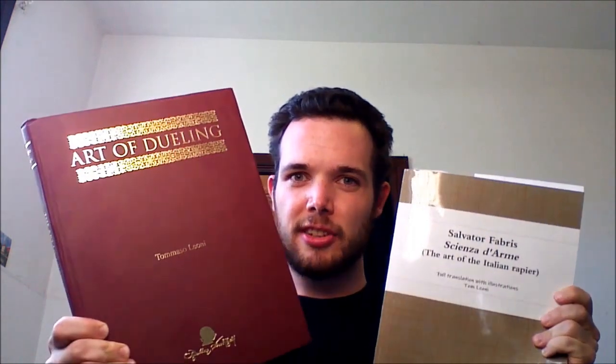There is one other important difference. The bulk of the text is the same - that is to say, Fabris' work translated by Tom Leone is the same in both editions, falling on the same pages and plates with the same text. You are very safe picking up either one. But the paperback is missing the preface from Maestro Sean Hayes, a page of measurements, and Fabris' introduction has been removed.